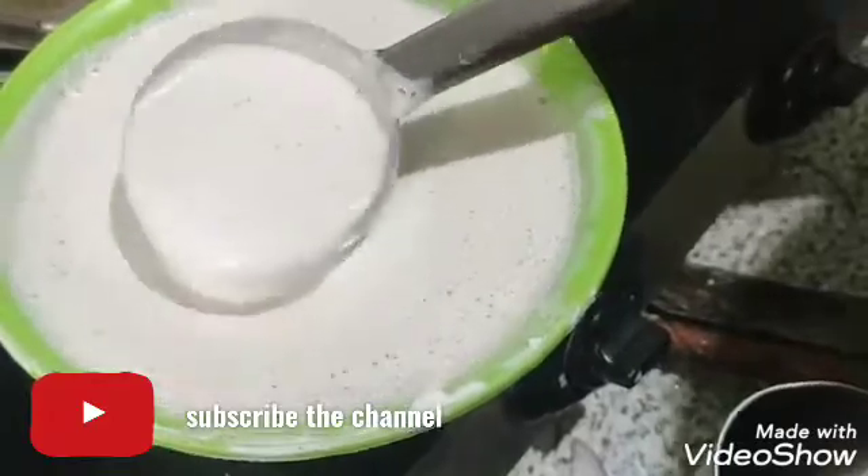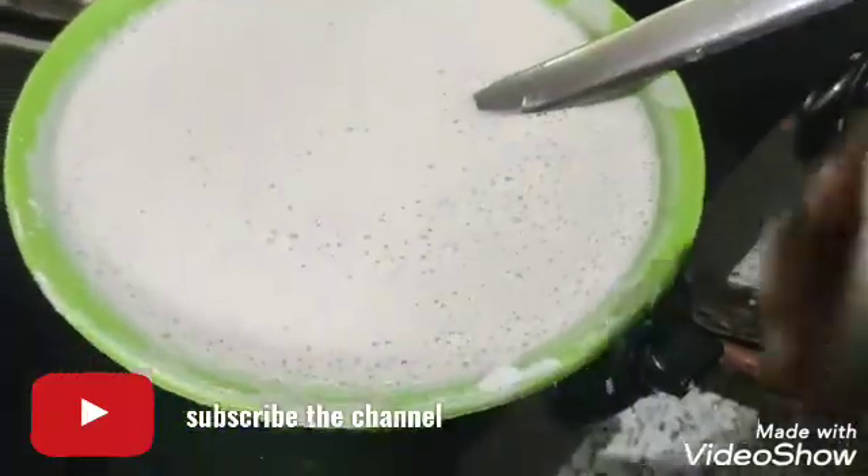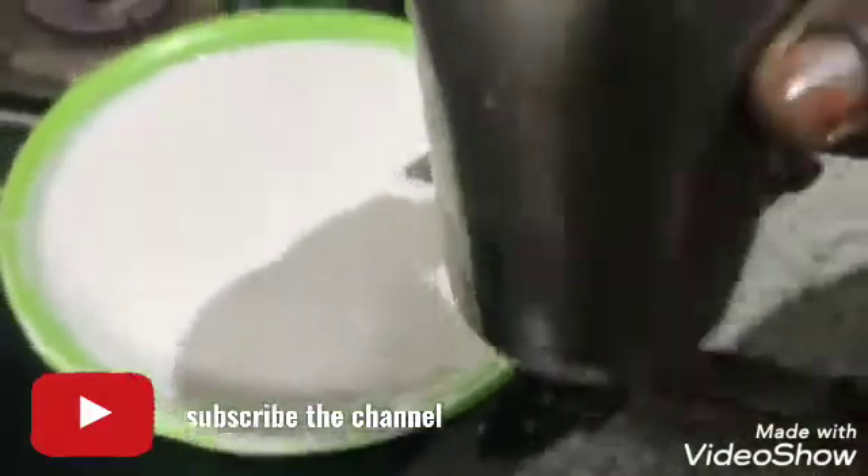We used this to cook a little bit. We used this 2 classes.